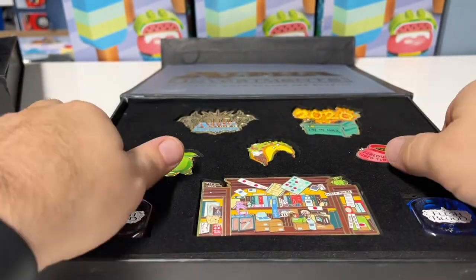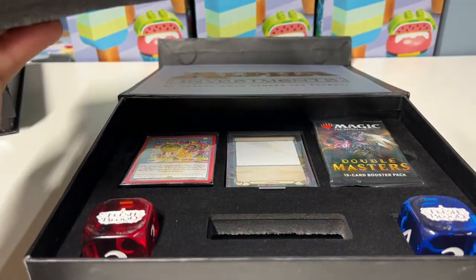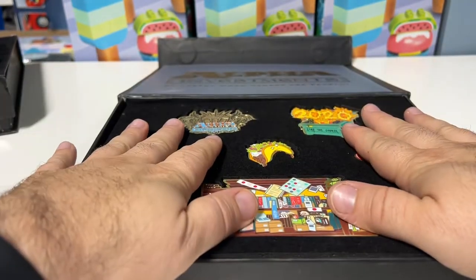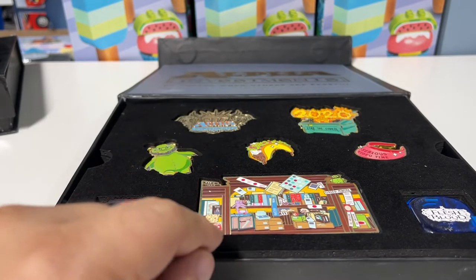This box is way weaker than the last one. The Rudy Claws specifically is really the only hot fire item in this one. The other stuff is definitely a little weak. So let me see what I can do on the value and let's wrap this video up.